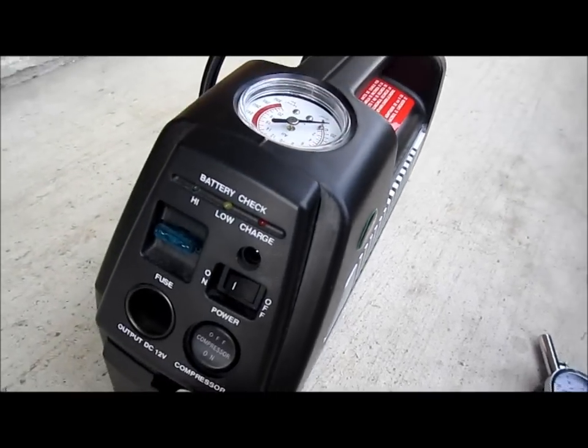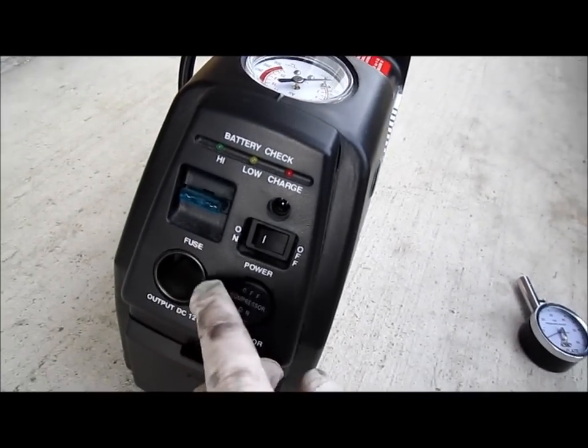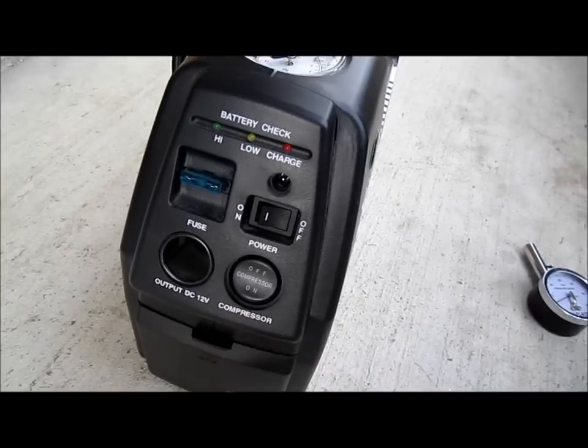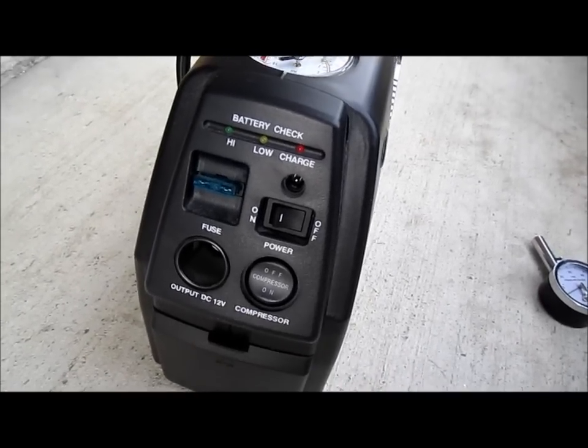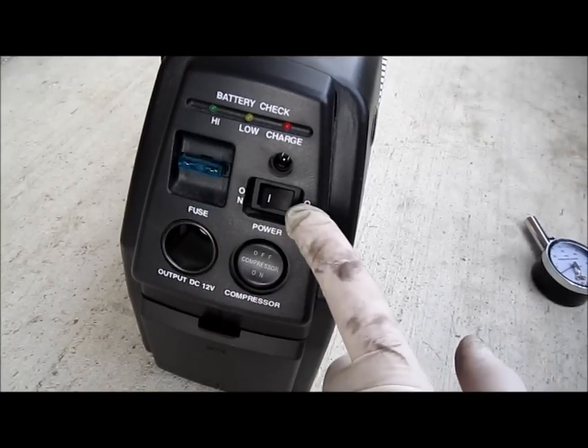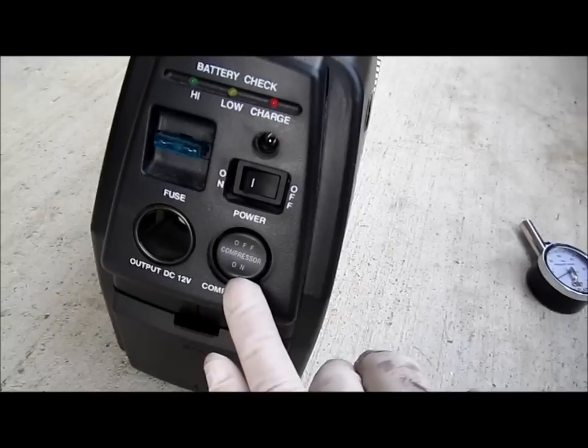What I have is a Slime 230 pounds per square inch rechargeable air compressor. This unit works really well — it's rechargeable by electricity. One thing: if you buy this unit, you've got to make sure not to turn it on when you plug it into recharge mode, otherwise it could damage the unit.